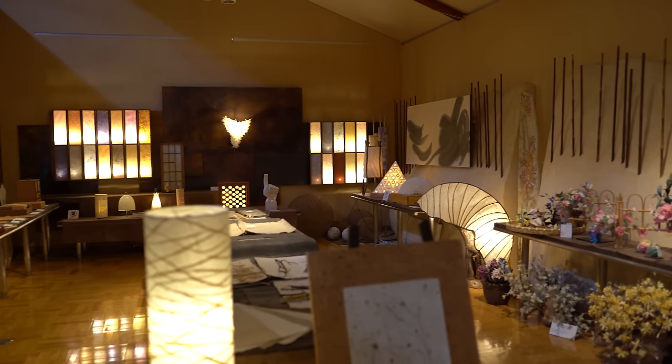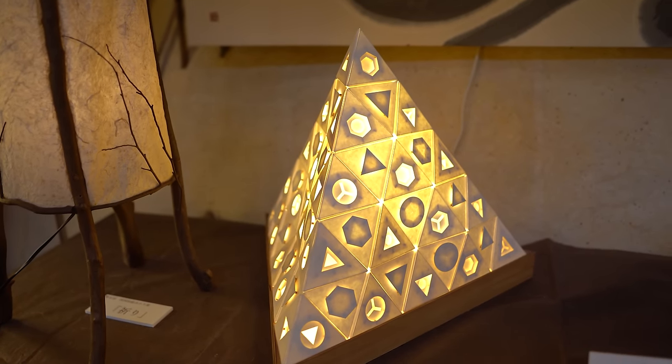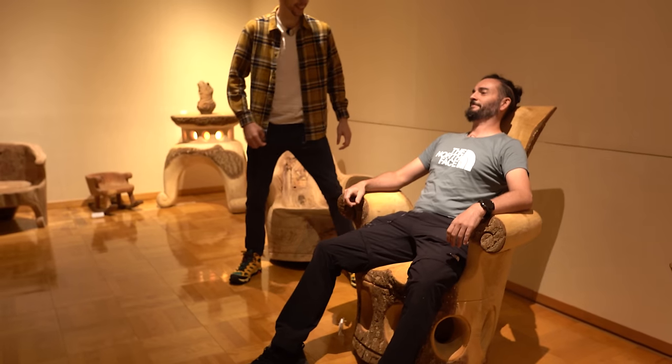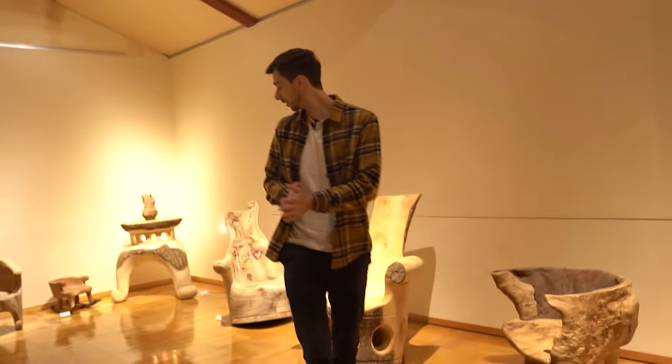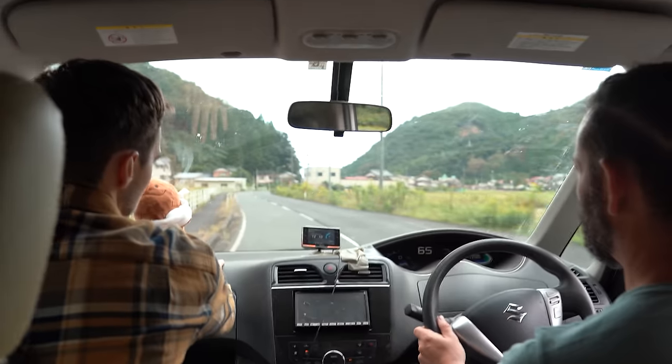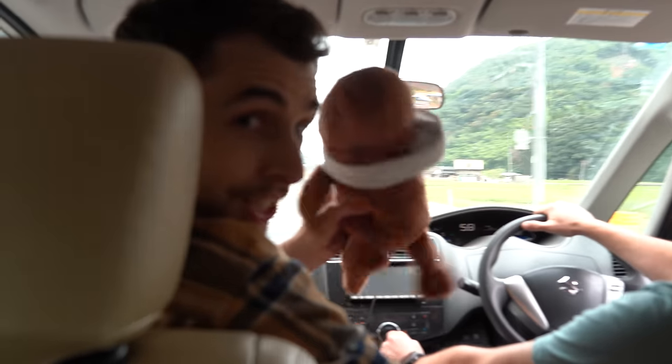They also had on display other really creative uses of washi too, but we couldn't stay too long as we had something quite special planned before seeing the salamanders in the evening. On to the next adventure — waterfall training! This was also the first time I got to show Richard the salamander plushie in person. Look at him, he's adorable.